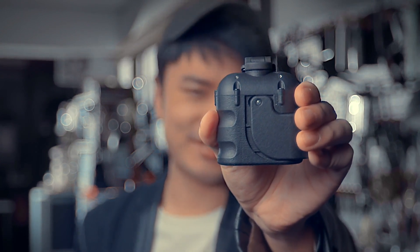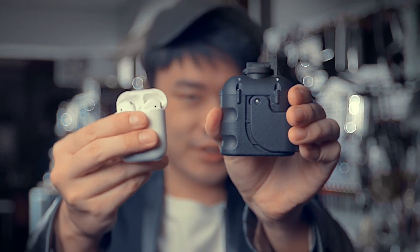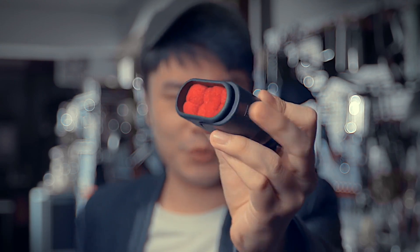Hi, Hansen Chen here. Do you know what it is? This is not the case for earphones. This is a holder for Spongebob.